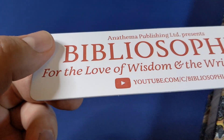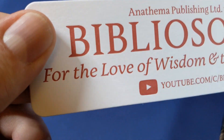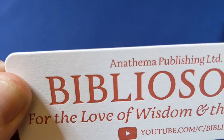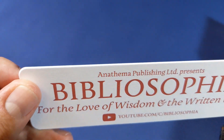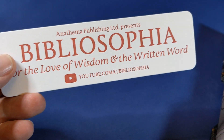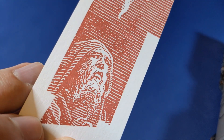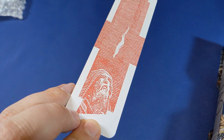First things first, as promised: a closer look at that bookmark, just to give you an idea of the texture — which is lovely, really really nice. Bibliosophia is of course Anathema's own YouTube channel; do go and check them out. The details are right there at the bottom. Very nice and thick — a beautiful object in itself.